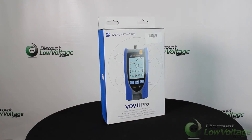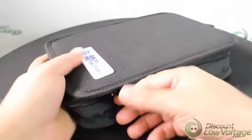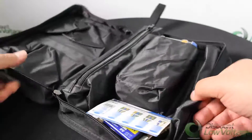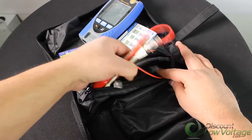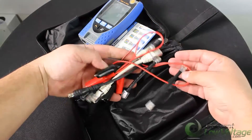The new VDV2 series are easy-to-use cable verification testers that check the integrity of copper cables commonly found in domestic, commercial, or industrial voice, data, or video installations — including telephone wiring, data network, and video/security cabling.